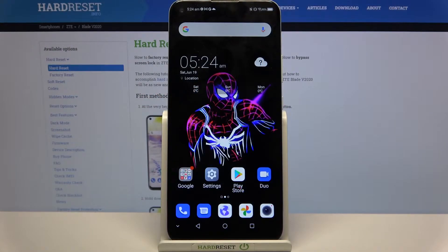Hi! In front of me is ZTE Blade V2020 and today I would like to show you how you can turn on Easy Mode on this device.